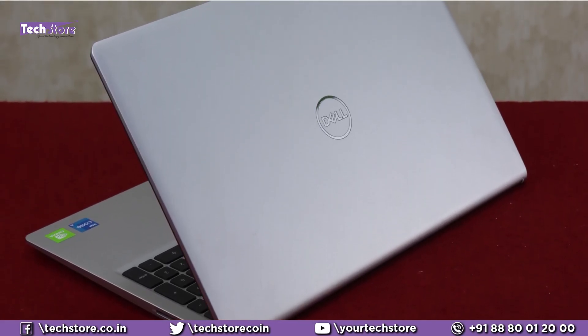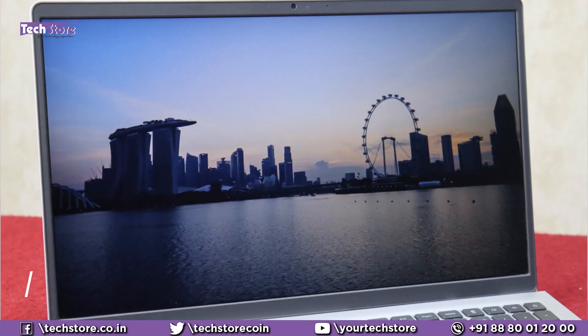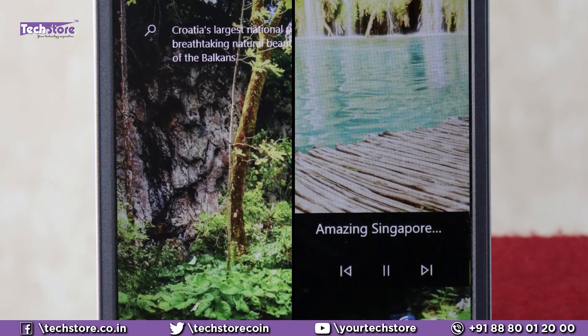We have the silver variant as well as the black variant. The silver one on top has a matte silver finish completely — it's not aluminium or metal, it's totally polycarbonate. Once you open it up, you will see an anti-glare full HD IPS panel screen. Even the entry-level Core i3 and Ryzen 3 variants have the same IPS panel screen, and it has a three-sided nano bezel.